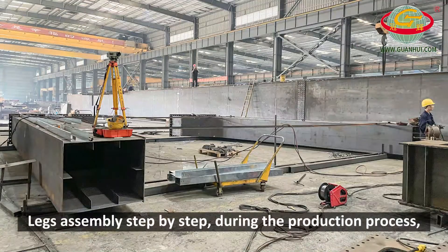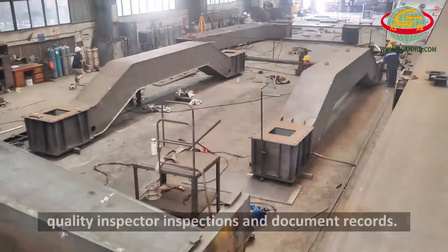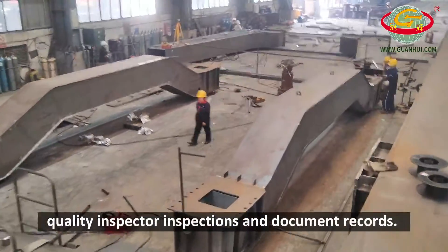Legs assembly is done step by step. During the production process, there are strict quality control procedures, quality inspector inspections, and document records completed.